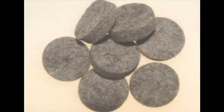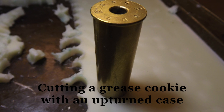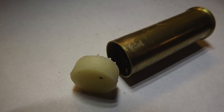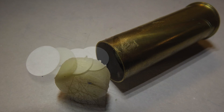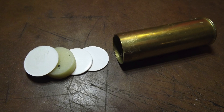Some have found success with lubricated felt wads. When I began loading for my Snyder, I included the addition of a wad column. Thinking that I might include as much lubrication in the mix as possible, I elected to include a grease cookie, sandwiched between three card wads.